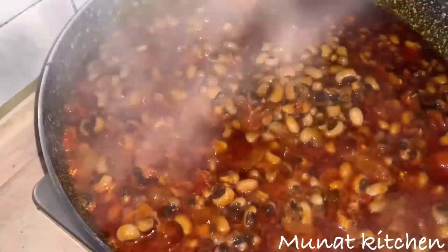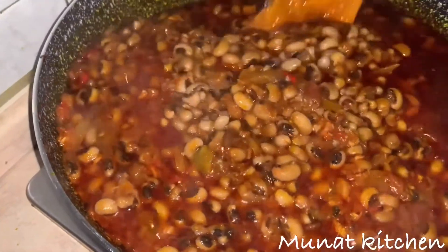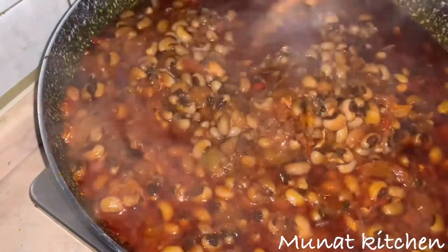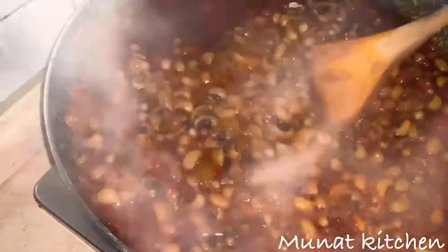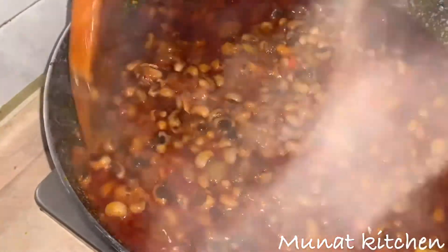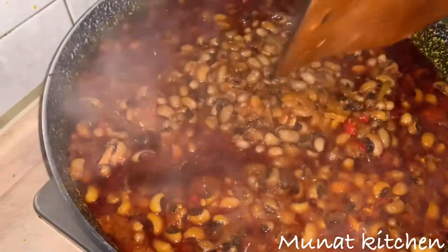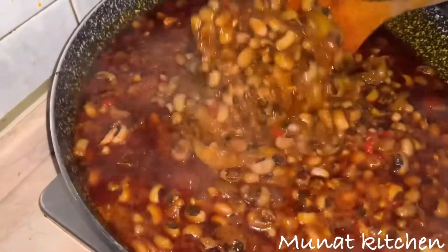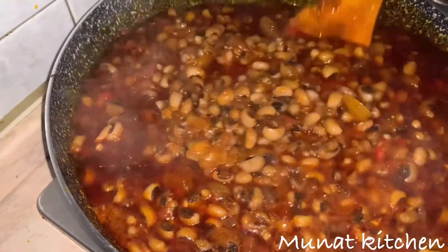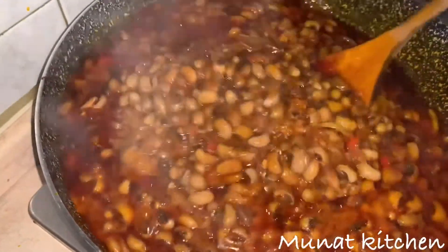Hello lovely people, welcome to my channel. Today's recipe is how to prepare Ghana bean stew. If this is your first time coming across this channel, kindly hit the subscribe button and like my videos. And to my subscribers, thank you so much for doing so. Okay, let's get into today's video.